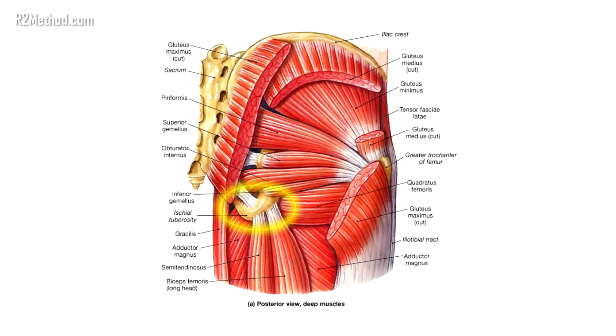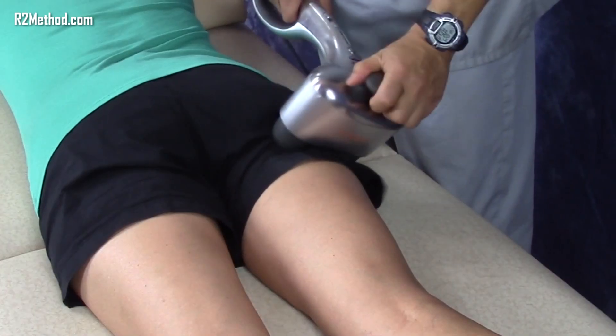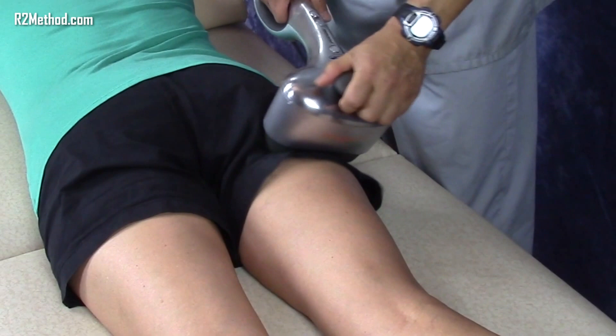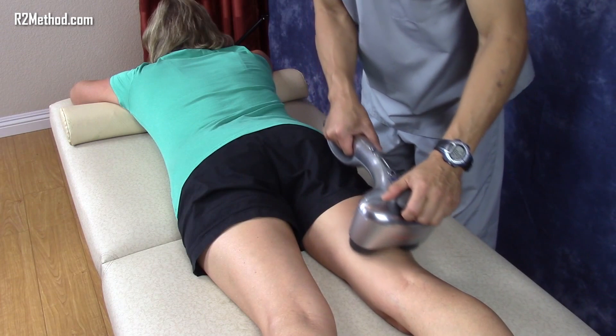Next, press a node into the insertion of the hamstring where it attaches to the pelvis. Hold for a few seconds. Then run the massager down the center of the hamstring several times.